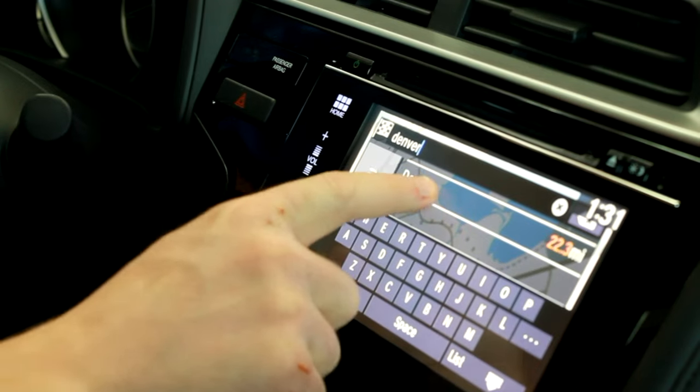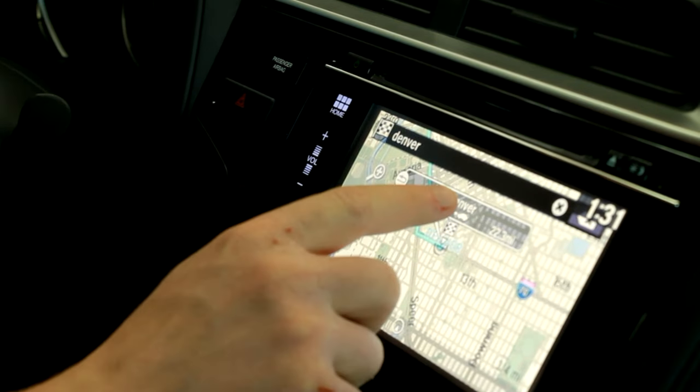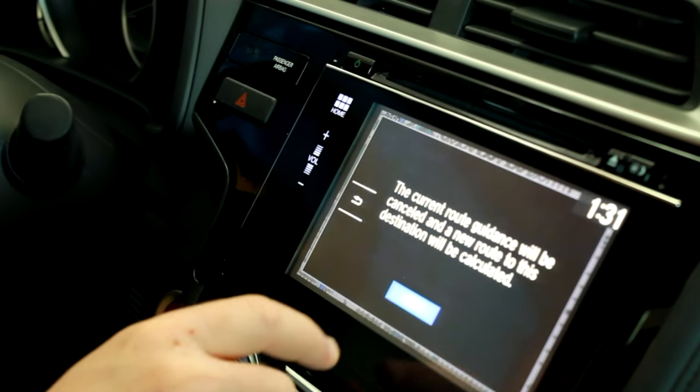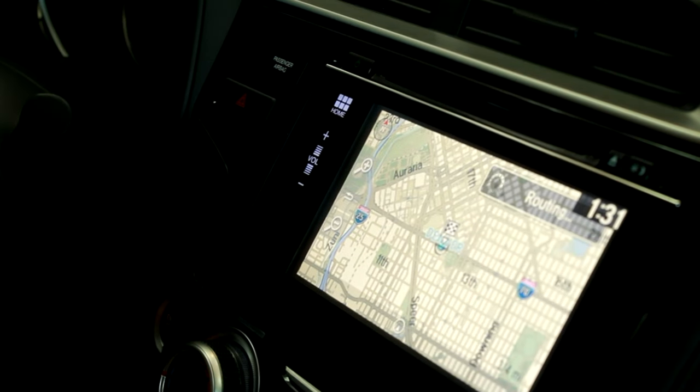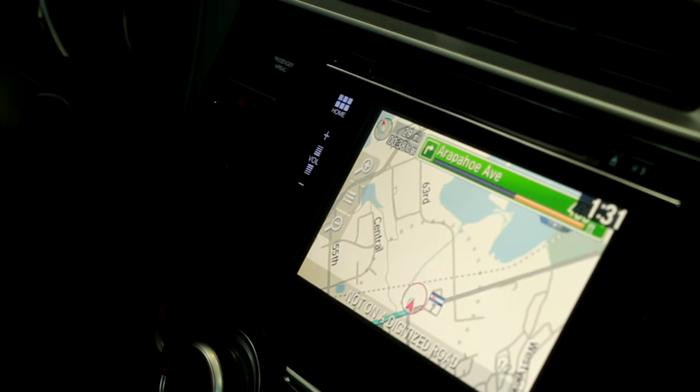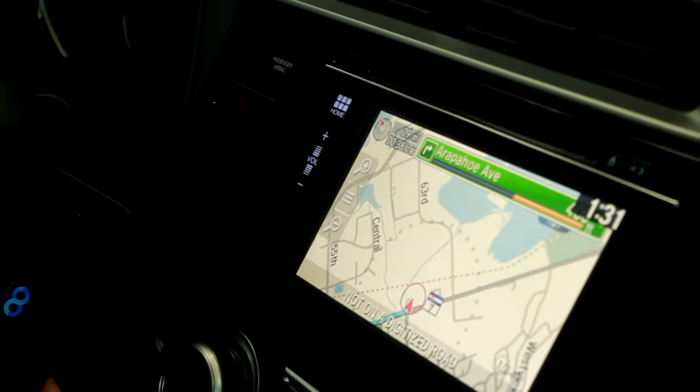Let's do a new destination — we'll go to Denver from Boulder. They're 22.3 miles away. Hit the destination to confirm it, set as destination, proceed to the highlighted route, and you'll get voice navigation all the way to your destination. So there you go — that's how you use the HondaLink app with navigation.